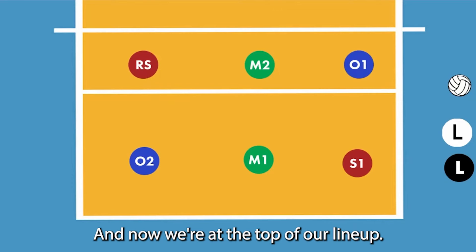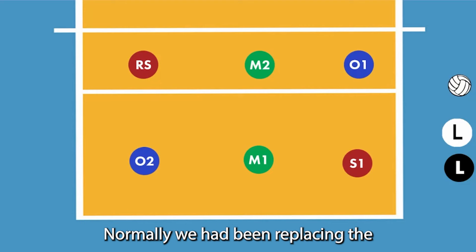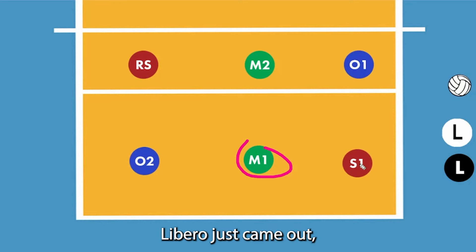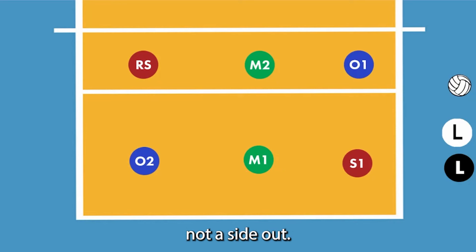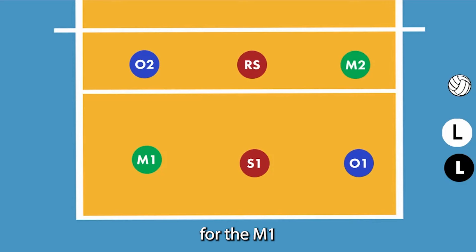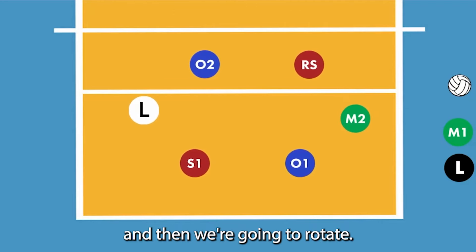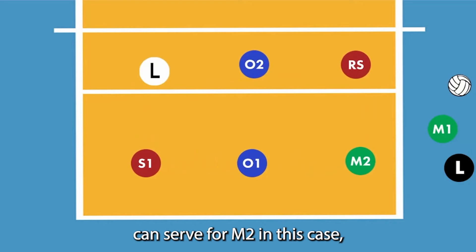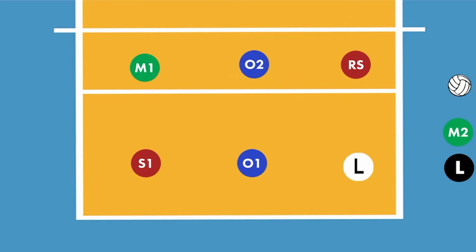Now we're at the top of our lineup. Normally we had been replacing M1 with the libero, but since the libero just came off they have to wait one rally — not a side out, though in this case we're going to wait a side out. The libero is going to go back in for M1. We're going to play a little bit and rotate. The libero needs to be replaced by M1, or the libero can serve for M2 in this case, which is what we're going to do. And that's it.